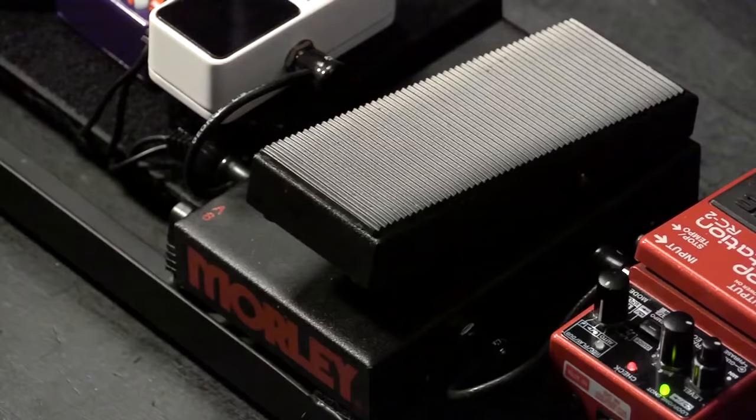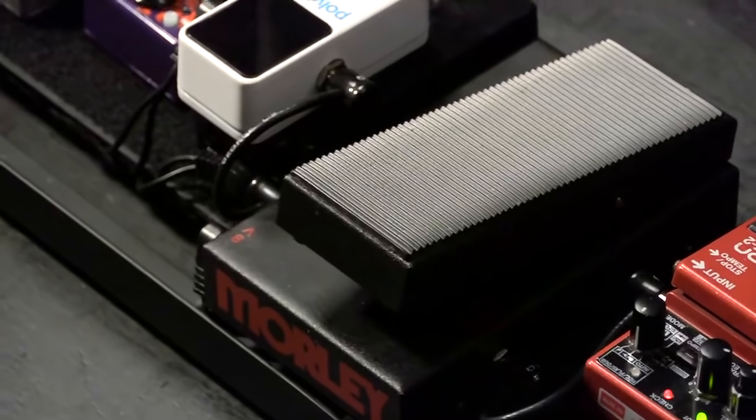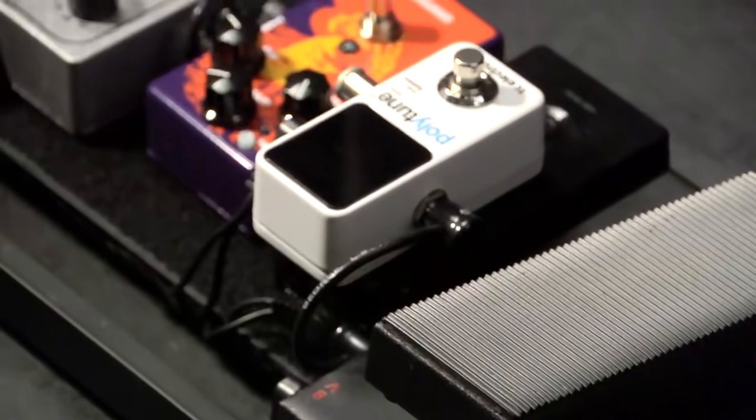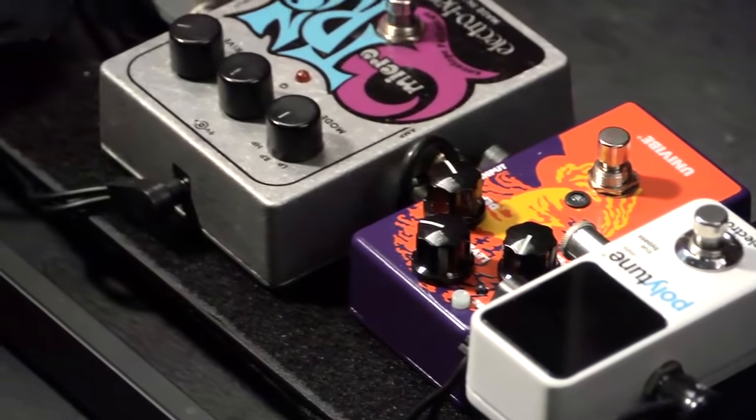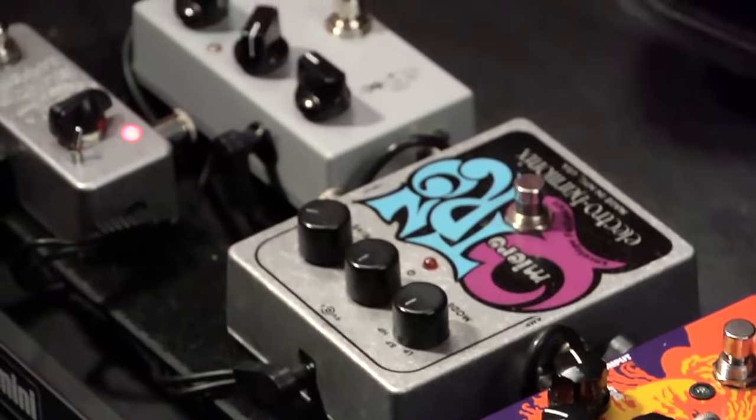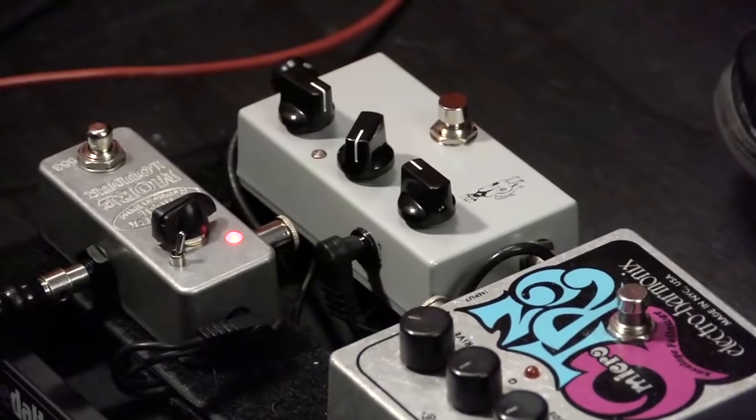We're going to talk for a bit about electric guitar effects. It's not that you can't use some of these on an acoustic guitar, especially if you have a built-in pickup. But as an electric guitarist, one of the fun things we have at our disposal is electric guitar effects in the form of a pedal. They often fit on the floor and you can operate them with your feet — you can kick them on and kick them off at various points in the song.